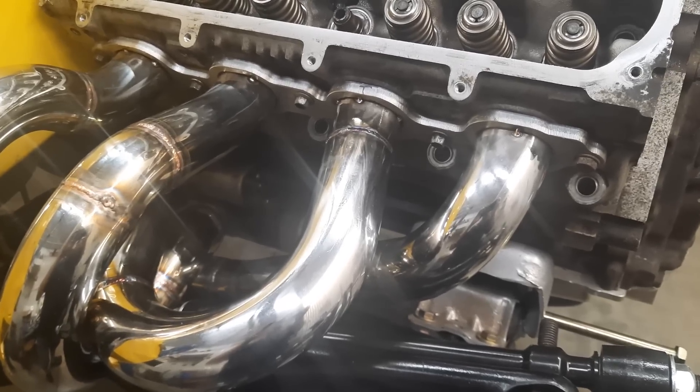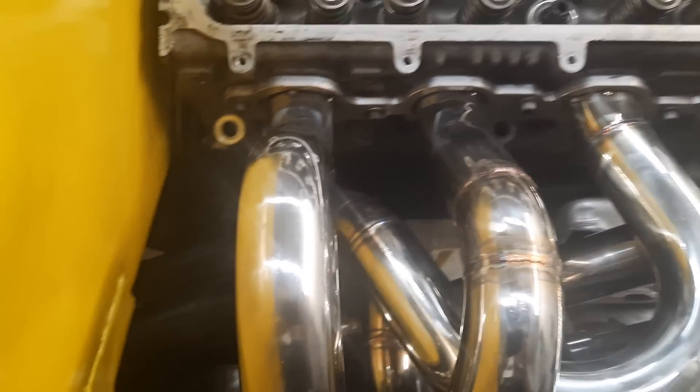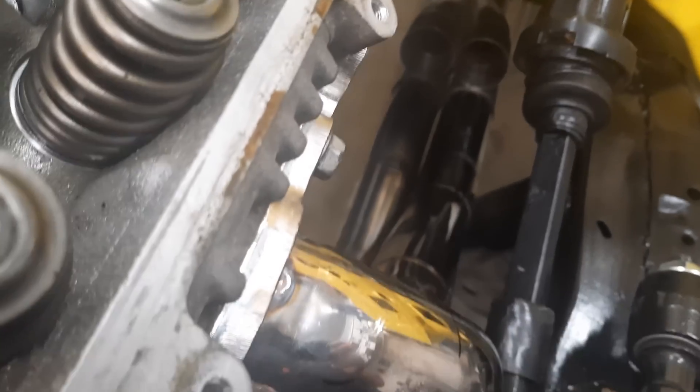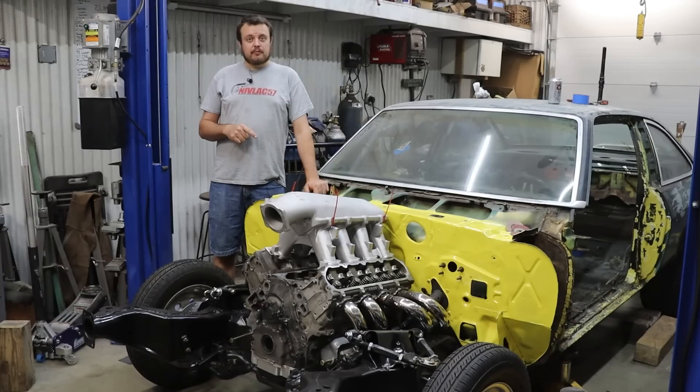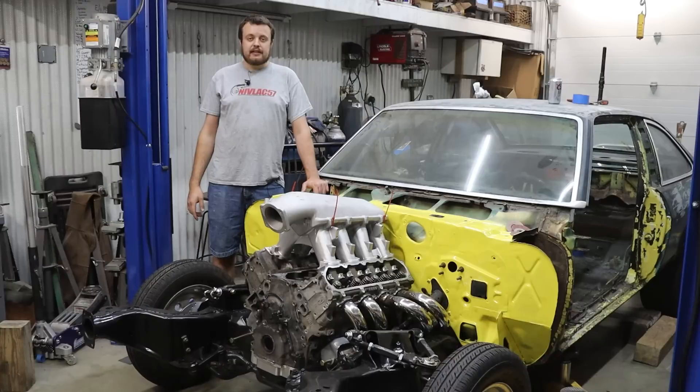Some of the features of our header builds will always focus on installation — being able to put them on and off the car with the least amount of effort, getting to the spark plugs without issues, and running the tail end of the primary tubes into the collector with a long merge. We wrapped up work on the headers and were able to hit our primary tube target length on every tube within a quarter of an inch, so this should be a great test of whether this hypothesis is going to work. Do you think it'll have a neat sound? Think it'll make more horsepower? Leave your comments down below.